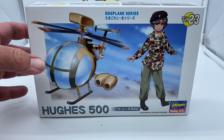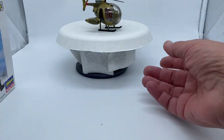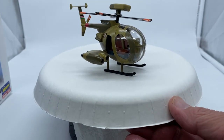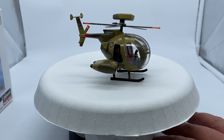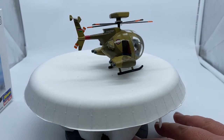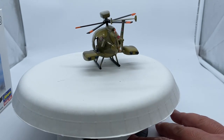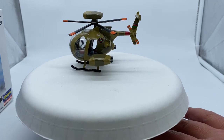So let me move this out of the way and we'll see what we got. Here we go — this is what I came up with. I'm trying to kind of match the paint scheme, the camouflage, best I could from the box art. It's not perfect, but it's a neat little build.